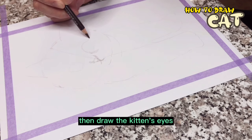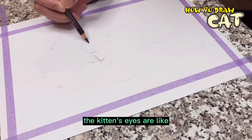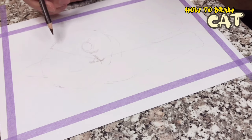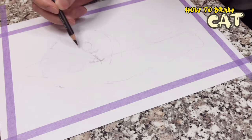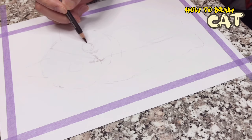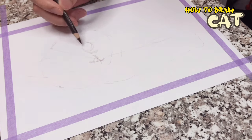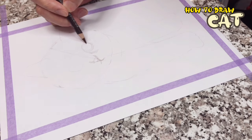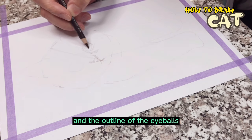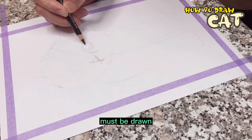Then draw the kitten's eyes — the kitten's eyes are like glass marbles. The highlights inside the eyes and the outline of the eyeballs must be drawn.